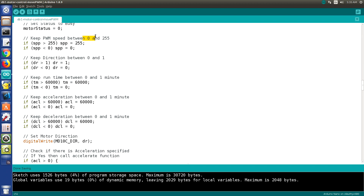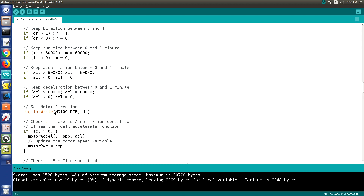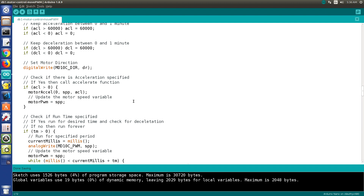Assuming the value is less than 2, we set the status to 0 to indicate it's busy, then validate the incoming values: PWM values must be between 0 and 255, direction between 0 and 1, and time must not exceed 60,000 milliseconds or go below 0. The same validation applies for acceleration. We then set the motor direction. If the acceleration value is greater than 0, we call the motor acceleration function. Many people commented that a table-based approach would be better than linear acceleration, and I entirely agree.